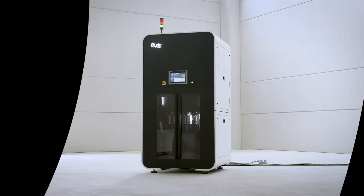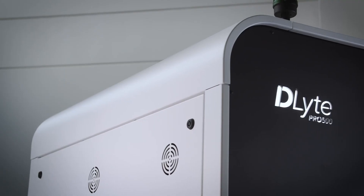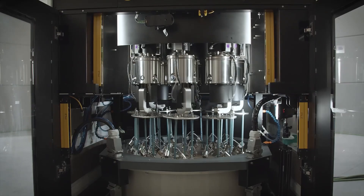D-Lite Pro 500, the most advanced, powerful, and versatile surface finishing machine on the market. The new D-Lite Pro 500 performs high-quality metal surface finishing better, faster, and more efficiently than current technologies.